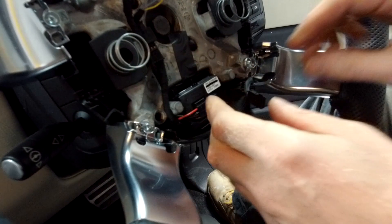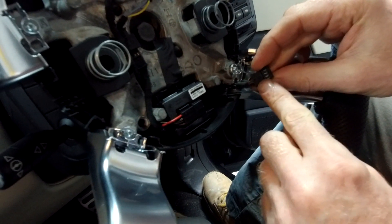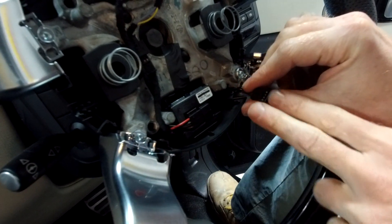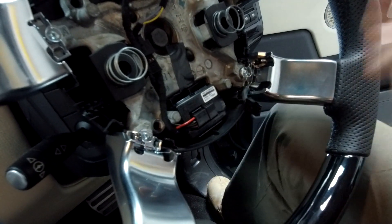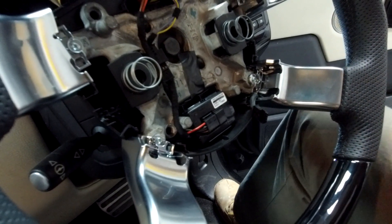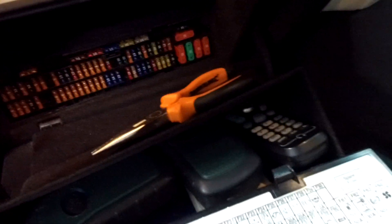One thing you can do is release the airbag and check the connections here to verify what your resistances should be. Now let's just dive into the fuse box, and I'll show you which fuse is controlling the heated steering wheel.